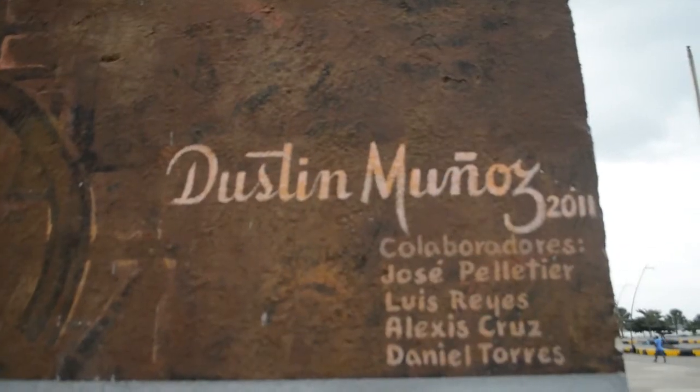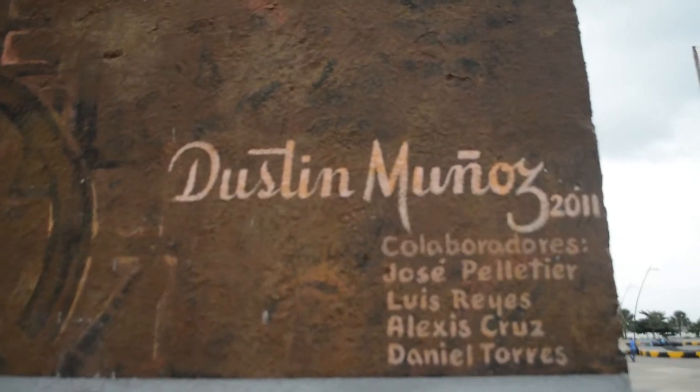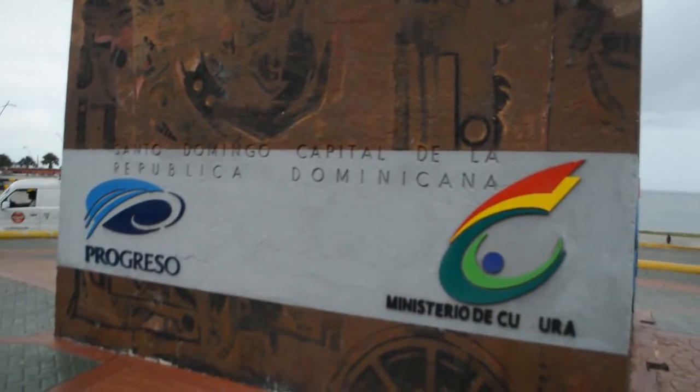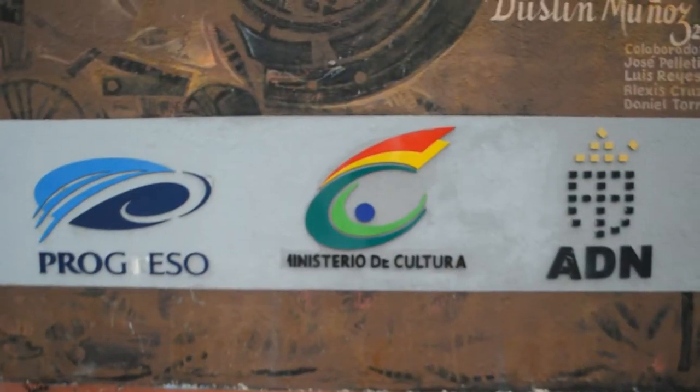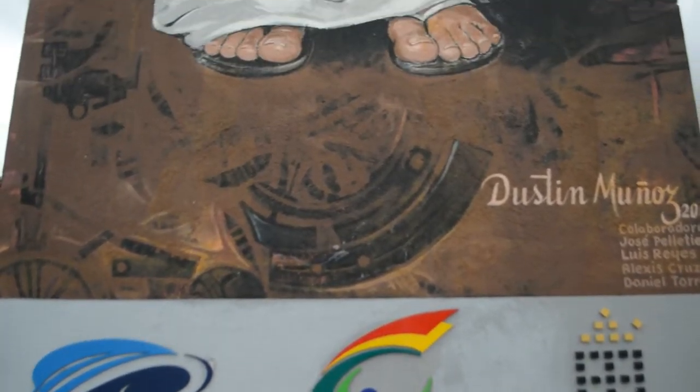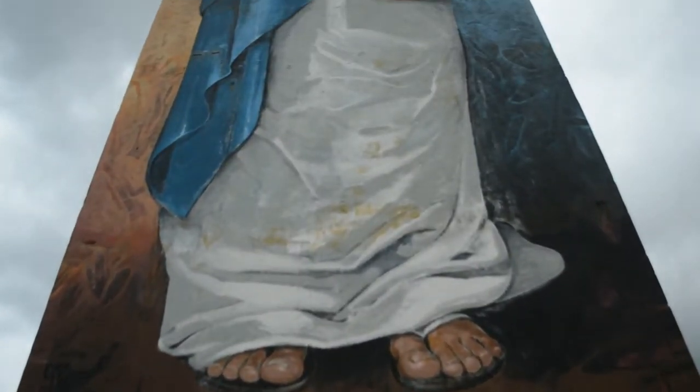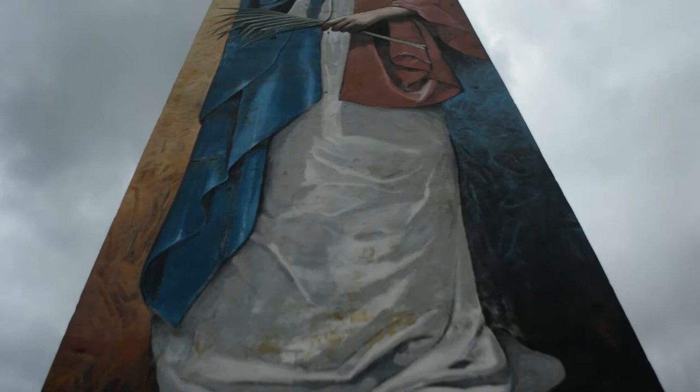En su diseño y construcción, fue diseñado en 1936 por Alfredo González Sánchez y construido por el ingeniero Rafael García Bonel y Washington. Cuenta con 40 metros de altura y el costo de su construcción fue de $9,841.87 pesos.